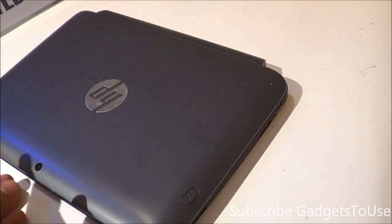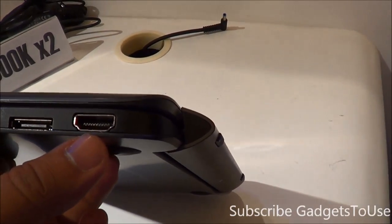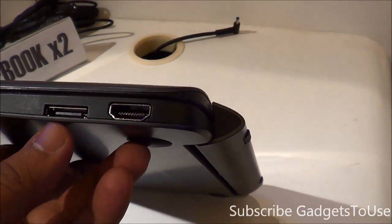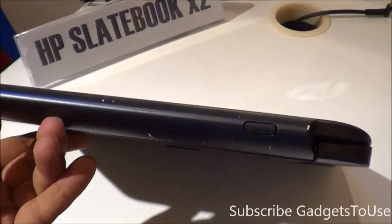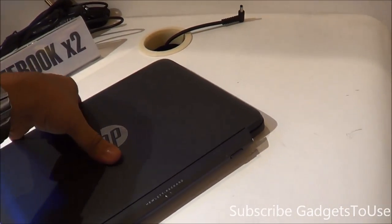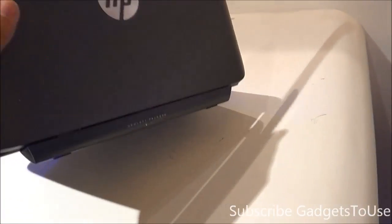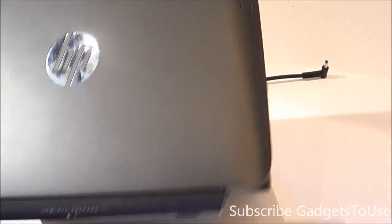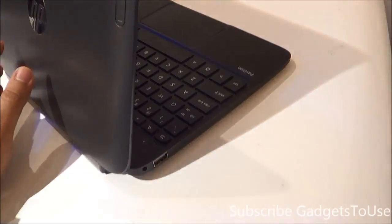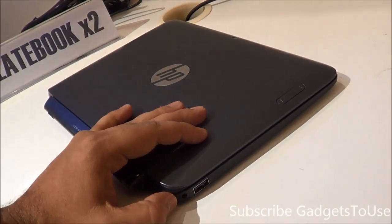In terms of look and feel, this machine looks quite premium to hold in one hand. For ports and connectivity, you have HDMI out, a charging port, the hinge, and rubber paddings which prevent scratches and keep the laptop stable. You also have a USB port and a headphone and mic jack.